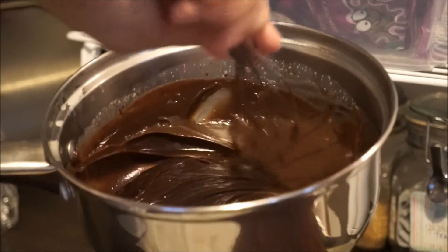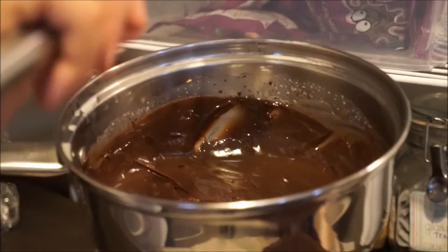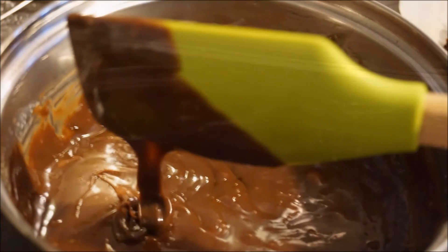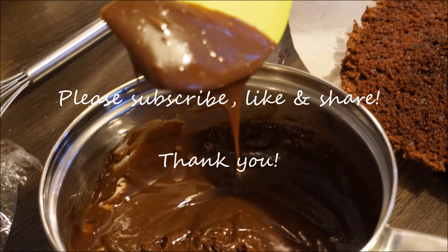And that's it, we have our chocolate ganache. Don't forget to subscribe for more videos, and if you like this one, give it a thumbs up and share.